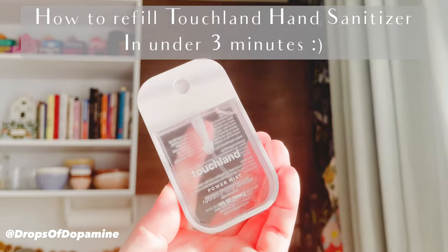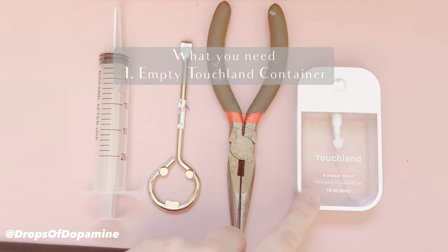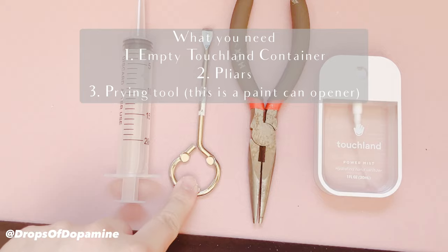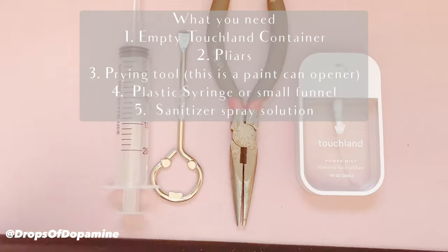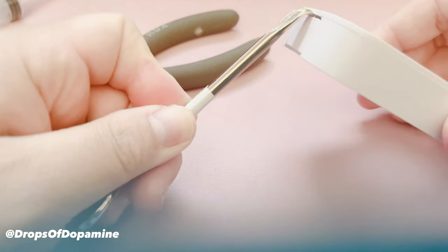Here is how to refill your Touchline hand sanitizer in under three minutes. Here's what you need: an empty Touchline container, pliers, something to pry it open — this is a paint can tool — and then a plastic syringe or small funnel for the solution, plus the sanitizer spray solution, which isn't pictured.